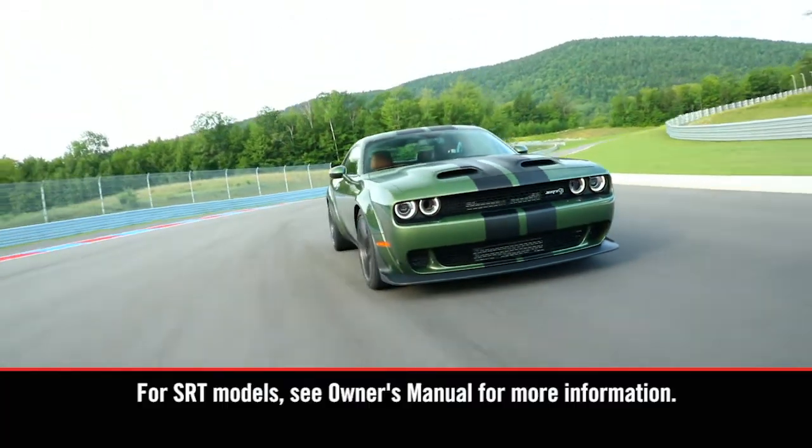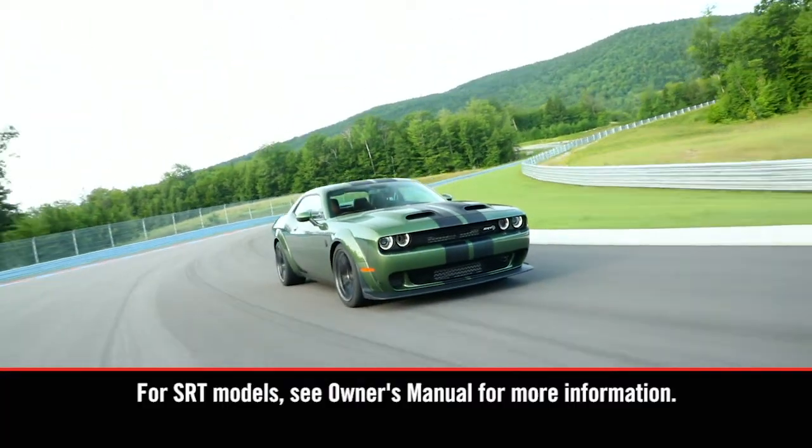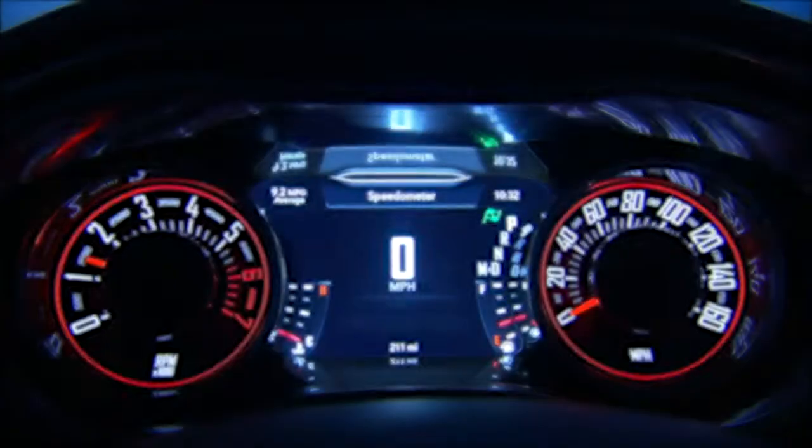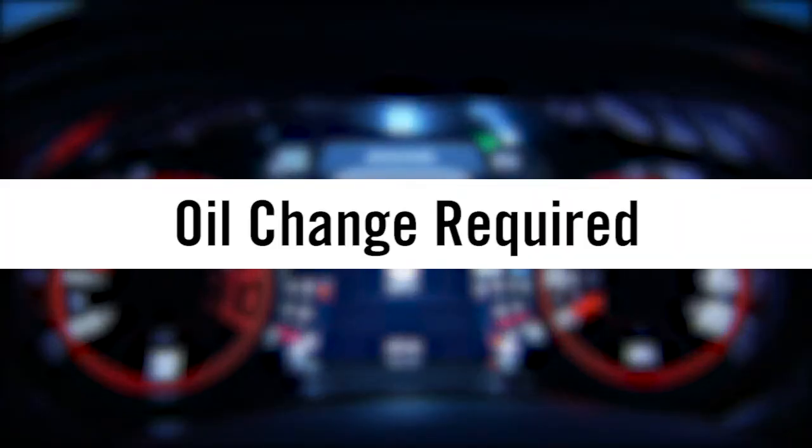Your oil change indicator helps take the guesswork out of oil changes. When it's time to change the oil, you'll hear a chime and the oil change required message will appear briefly in the instrument cluster.